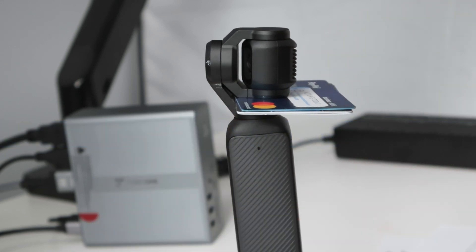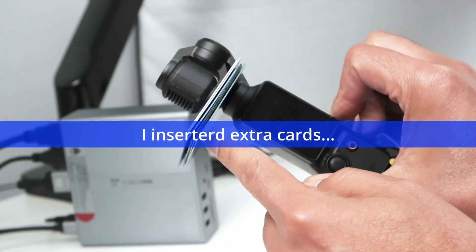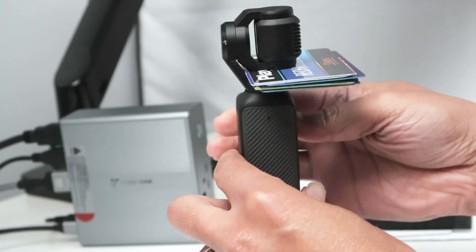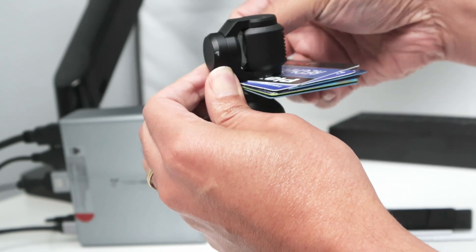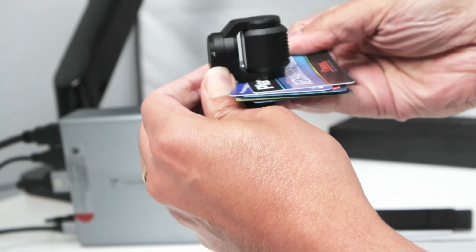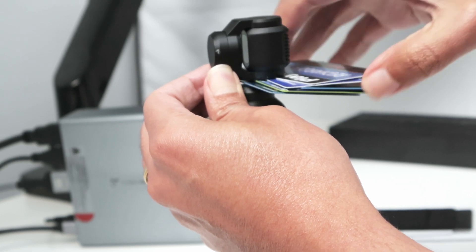Three hours later, I have the camera here and I'm going to remove the cards — you can see I have a lot of them. I'll just remove them one by one so I don't break the camera, since I put in quite a lot of them.